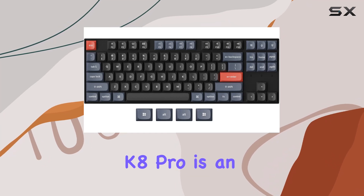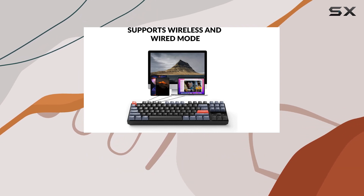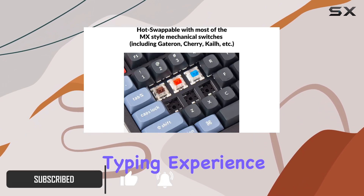The Keychron K8 Pro is an impressive upgrade to the already popular K8 mechanical keyboard. With a fully customizable 80% tenkeyless layout and 87 keys, this keyboard offers a modern and efficient typing experience.